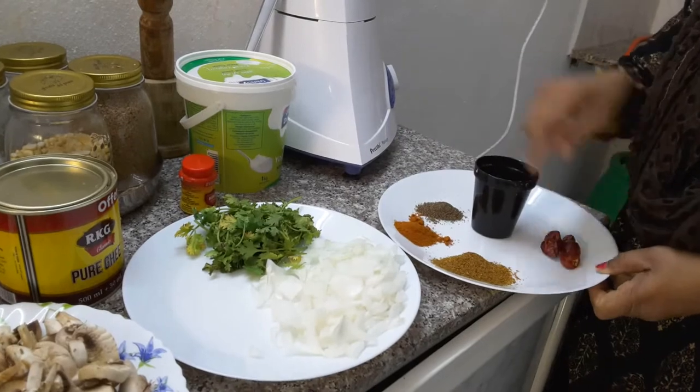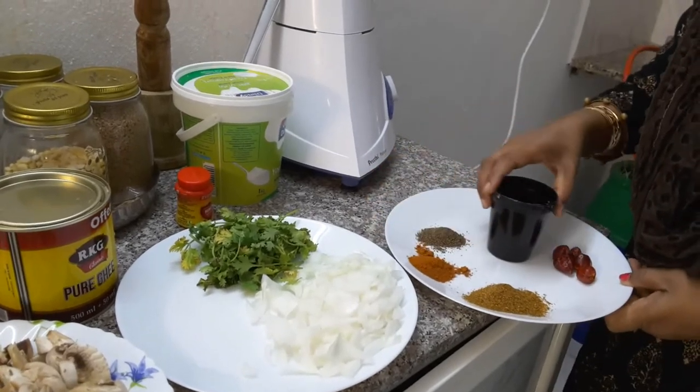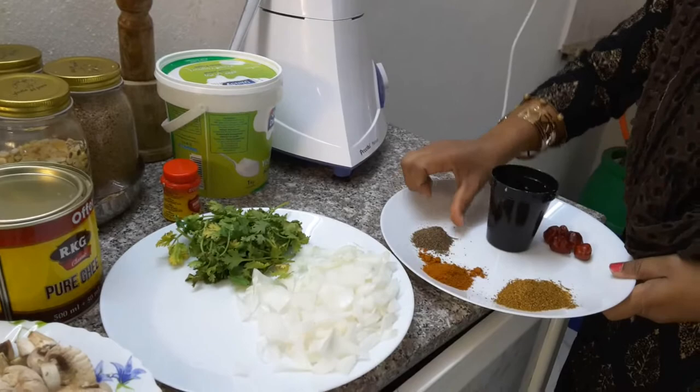Add 1 spoon as a substitute and add 1 teaspoon, about 15g. Then we want to put it to a half teaspoon.